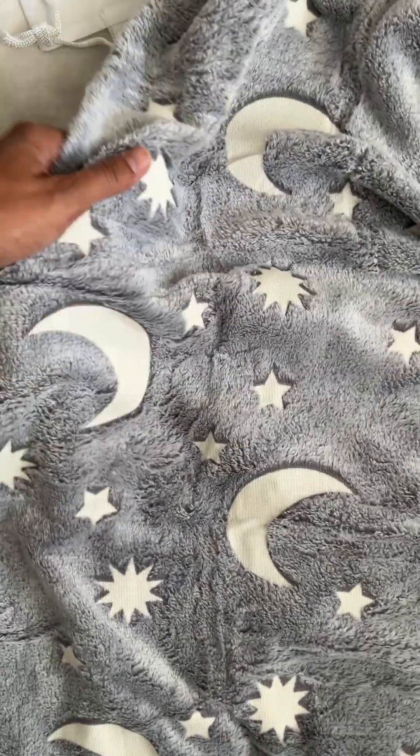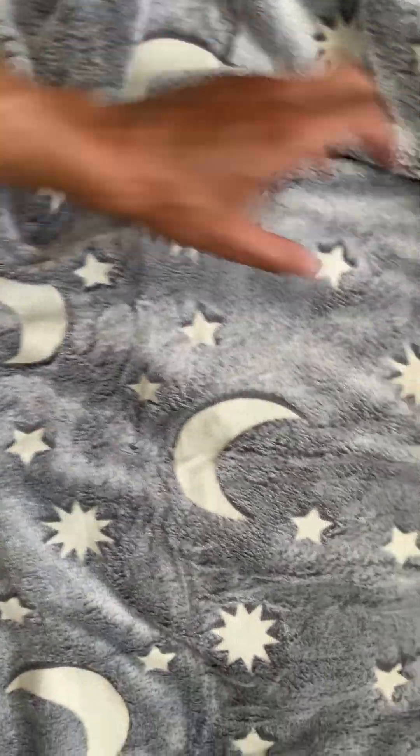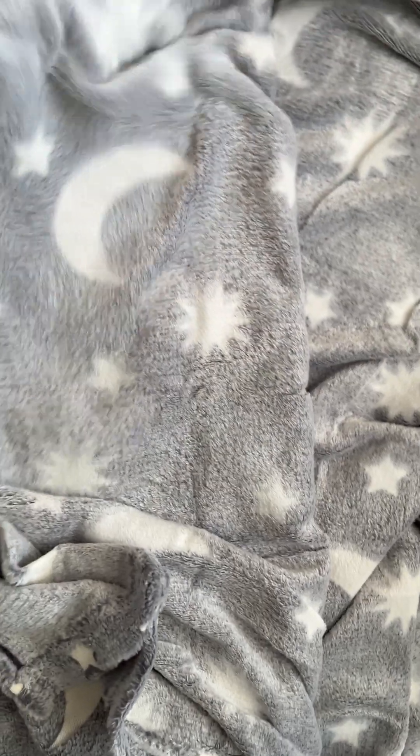It's very comfortable. The fabric is very nice and soft. You can see this is what it looks like on the other side — let me zoom out and pan out a little bit so you can see how wide it is, how big it is.